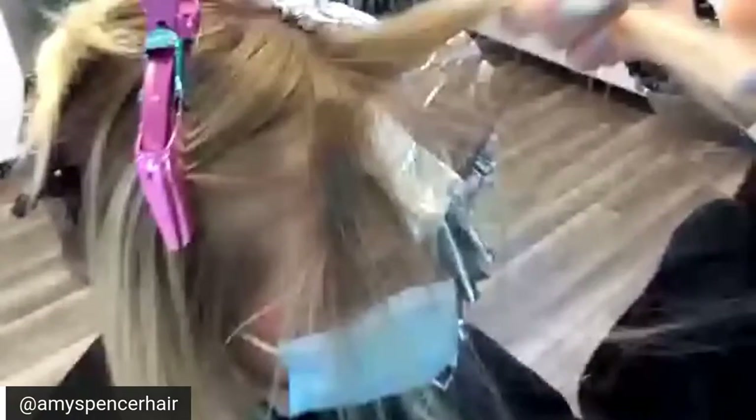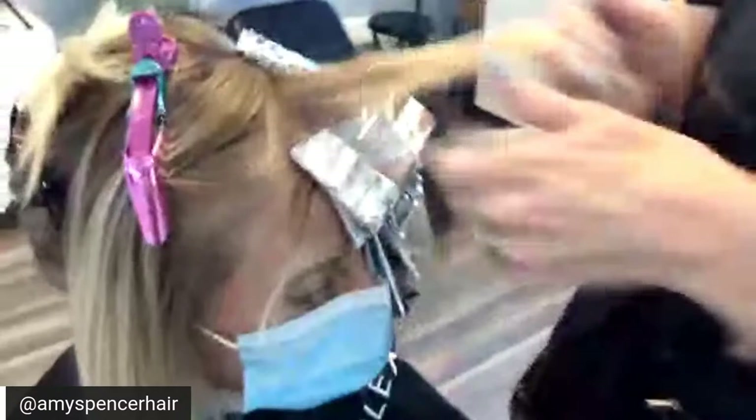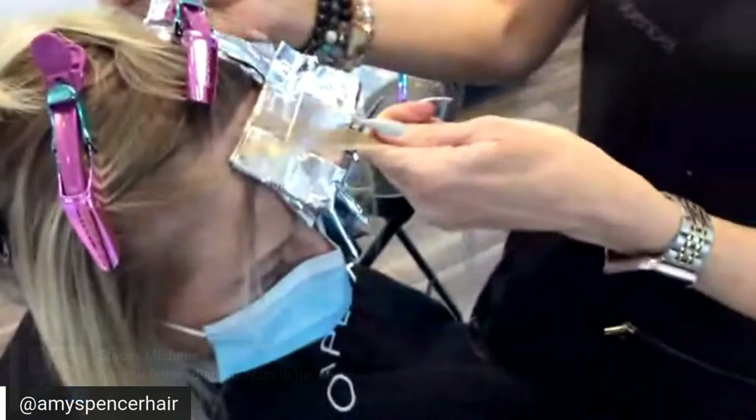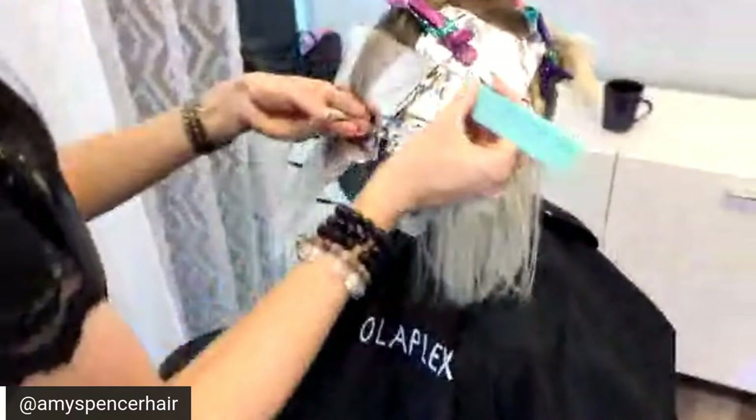Now I'm going to do a super skinny slice. With slices, you want to make sure you could read the newspaper through it. Am I foiling diagonally up to her part? Yes — I went diagonally, and these last couple were more horizontal. This is going to be a slice.